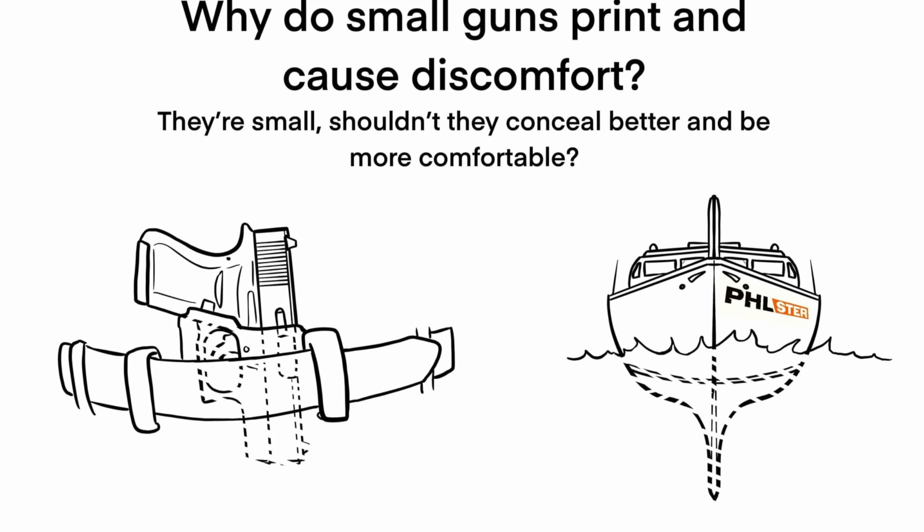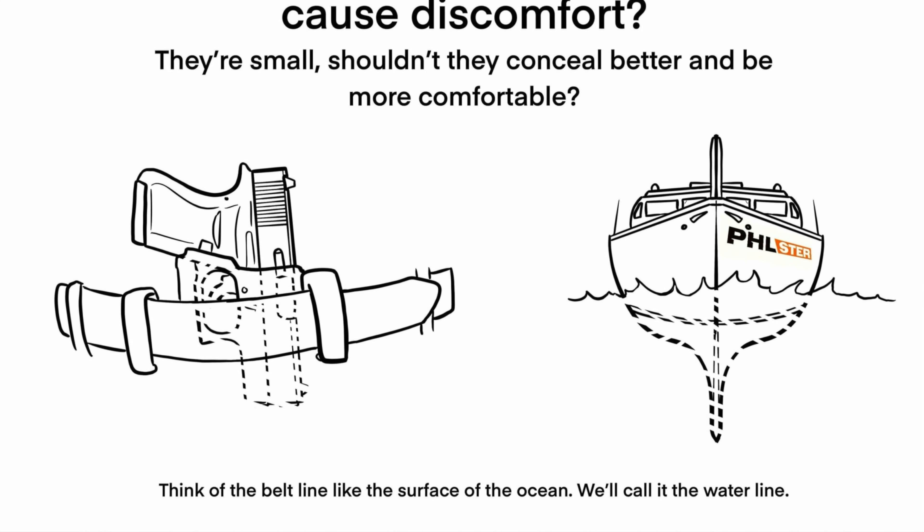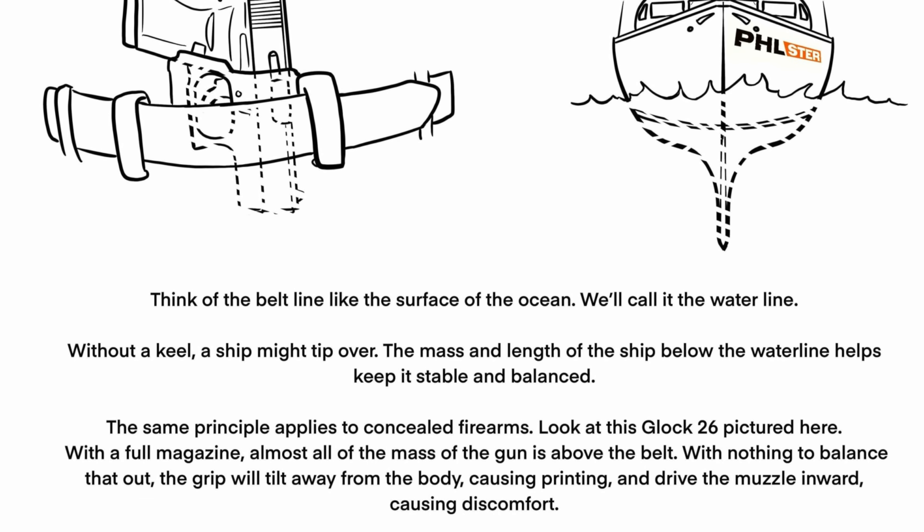Tiny guns should be easy to conceal, but ironically, tiny guns can actually be quite a struggle to conceal when wearing them in a traditional inside the waistband holster or on the Enigma. This is due to the keel principle. Simply put, the keel principle means that tiny guns don't have enough mass below the waterline — or below your beltline — so they tend to tip out at the top. Like a keel on a sailboat, the length of the holster below the belt normally helps balance the weight, making it more concealable and more comfortable.